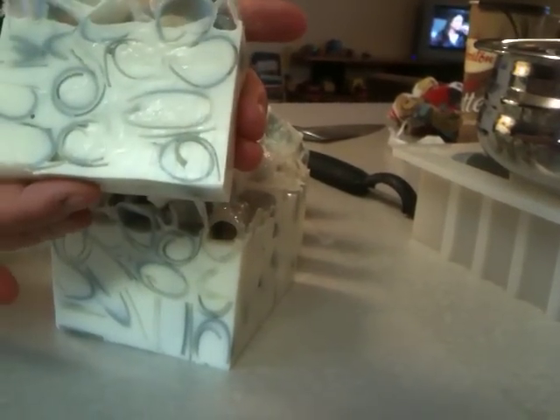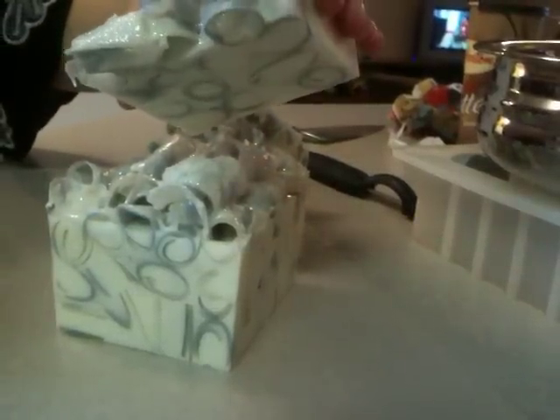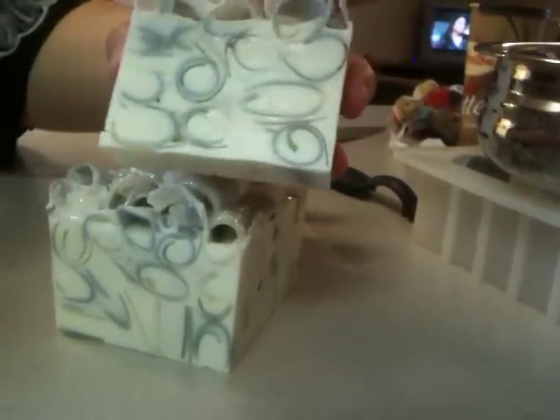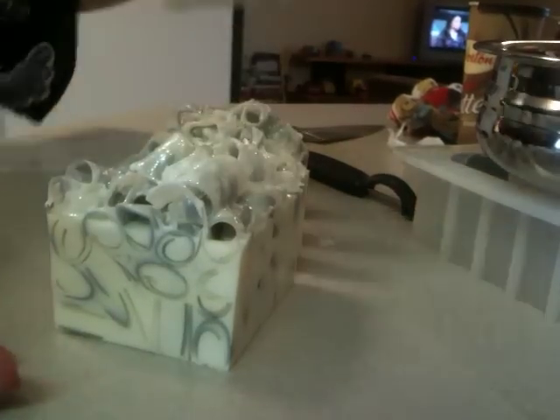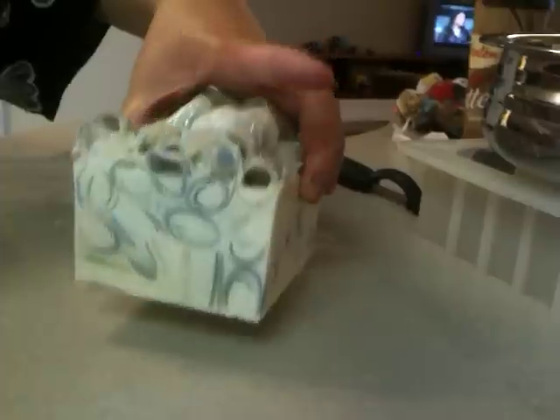Look how pretty it turned out, guys! You can see all the glitter on top. I think it's going to be awesome for the holiday season. And yeah, this is what it looks like.